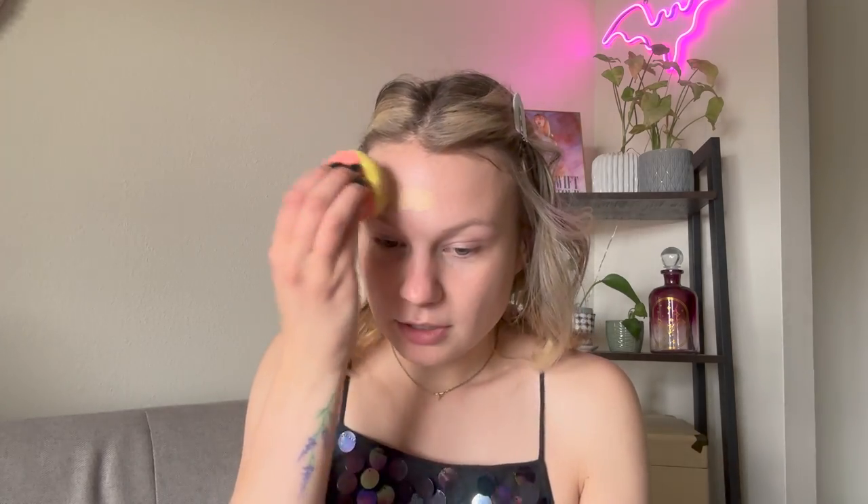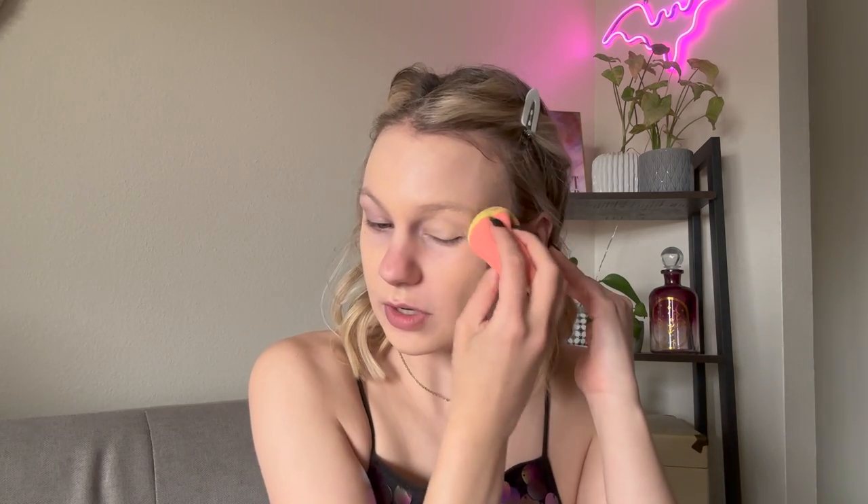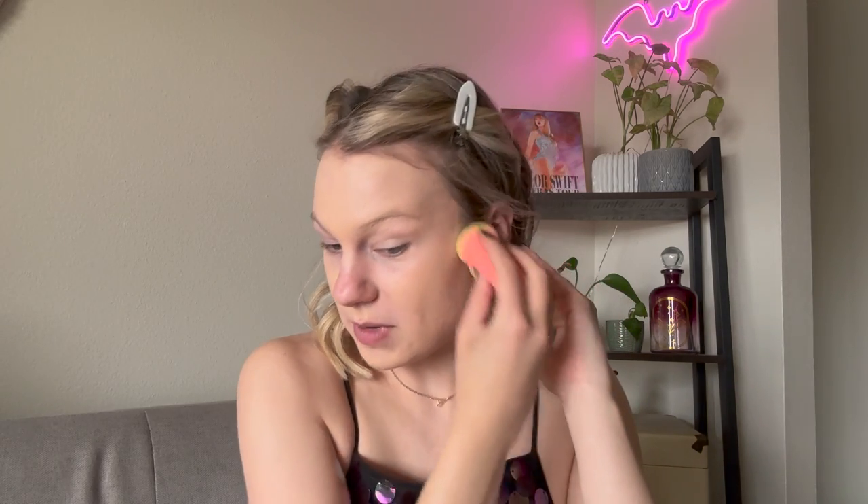So I'm going in with my NARS Longwear. This is the shade Vienna, and I'm hoping it still looks good on me today because this is my summer color and it is not summer. I'm just going to take that on a sponge. I feel like she has more of an emphasis on her base and lips rather than her eye makeup, so I'm going to go ahead and do my base first and get that looking snatched.